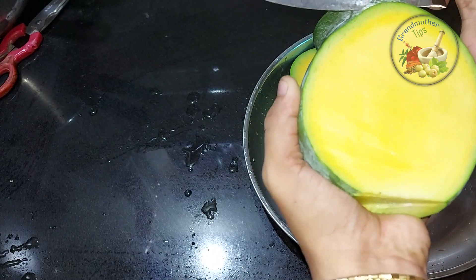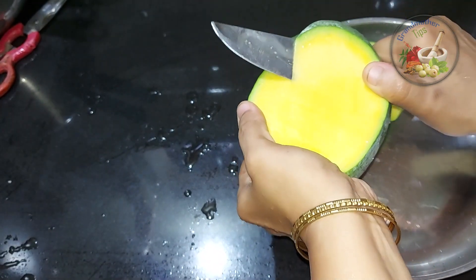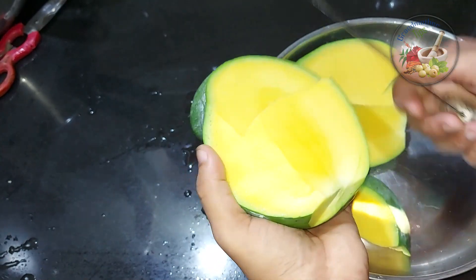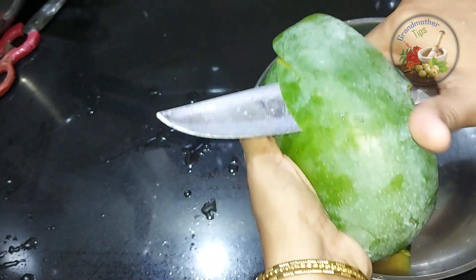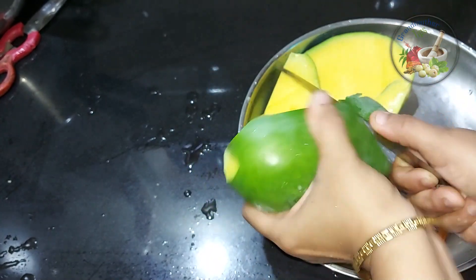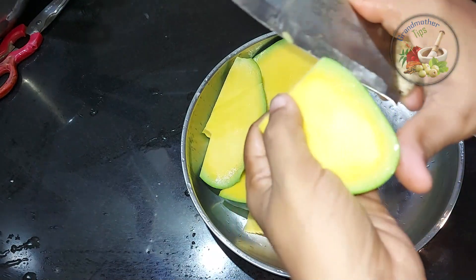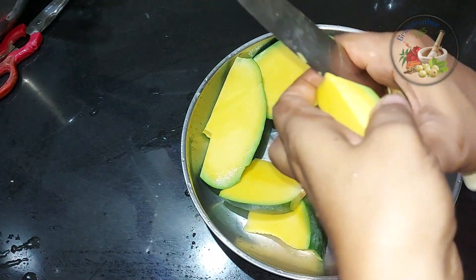Do not cut the bread. We cut it like this, and we will make a little slice. We have to make a slice of the bread — we will make it not too long.